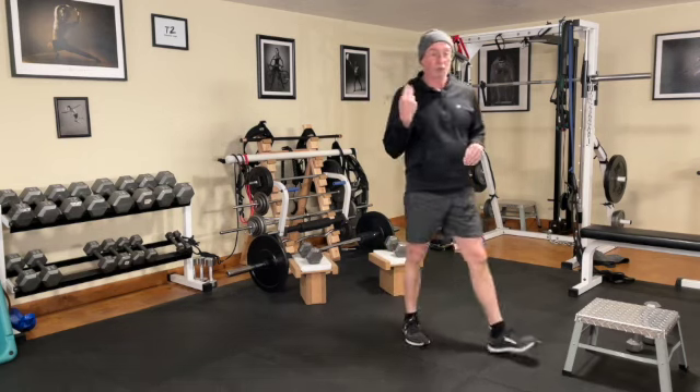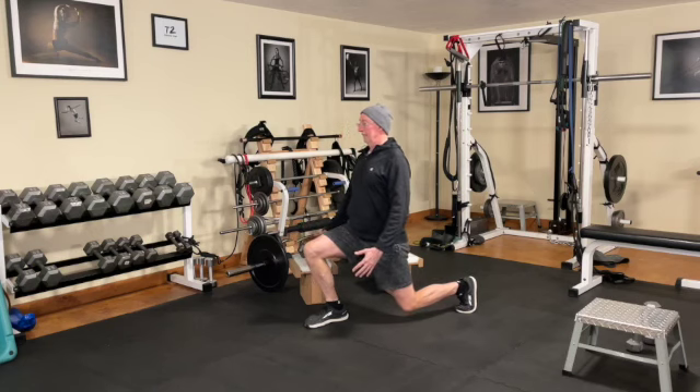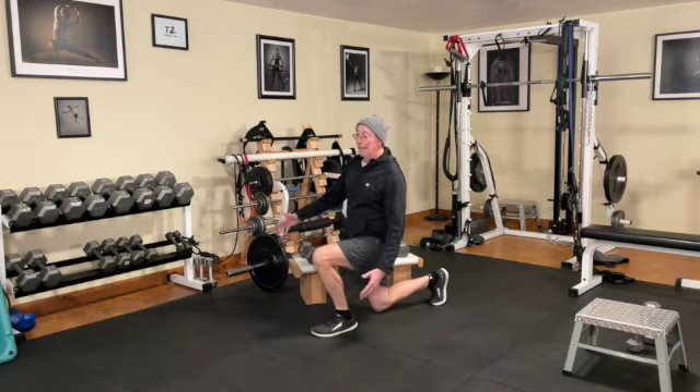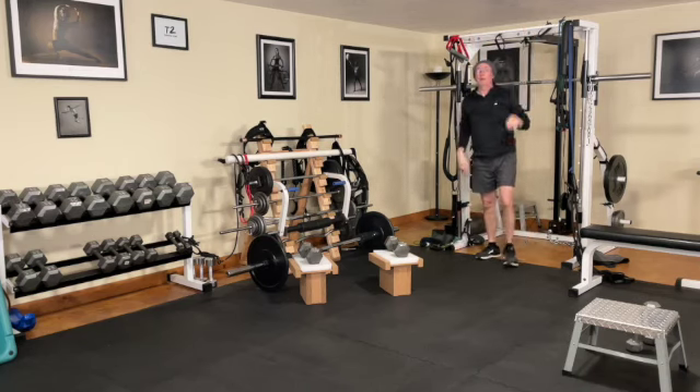Finally, we go to the accessory moves — isometric holds. You're going to do your iso lunge pattern, also known as a split stance squat: get a good pull, tighten up, and hold for the times in your doc. Do both legs. The other isometric move works the upper body and core together: hanging from your pull-up bar and holding the knees in a bent position for time. That is workout A3 — one, two, and three. Now we're moving into the B workout, B1.